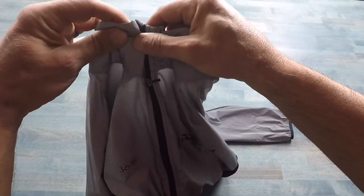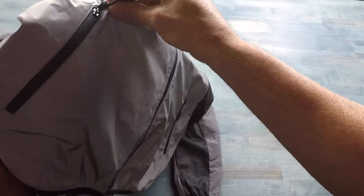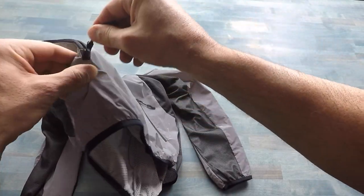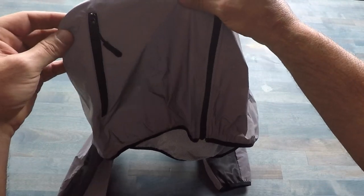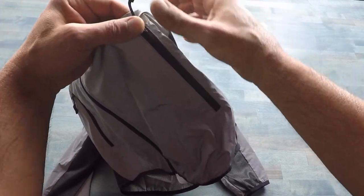Neck chafing is certainly a culprit for me with a lot of other jacket and sweater neck fittings. It also has two pockets with pull tabs, and they do pull up, so it makes it easy no matter what — whether you're wearing gloves or your hands are sweaty — to get into them, while keeping things you're carrying more secure.